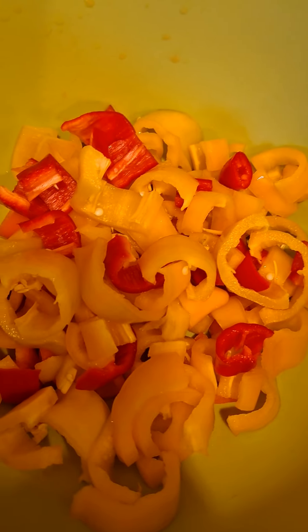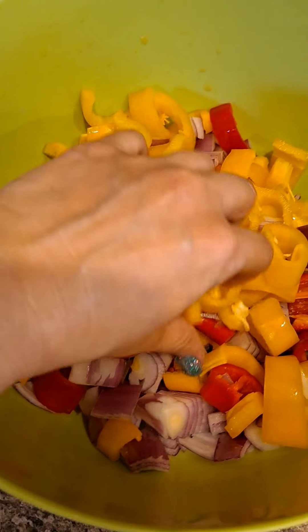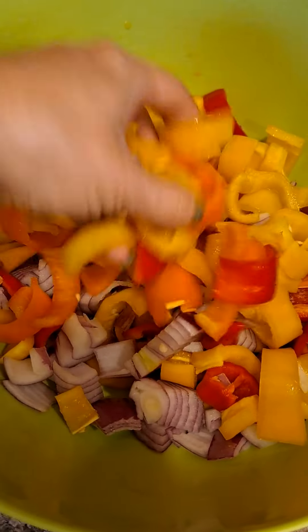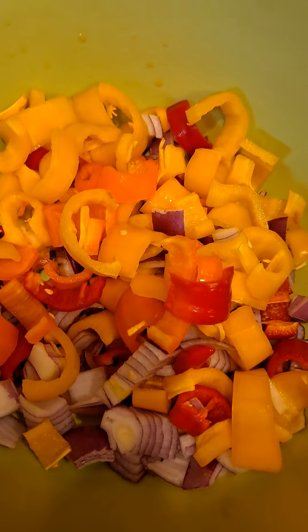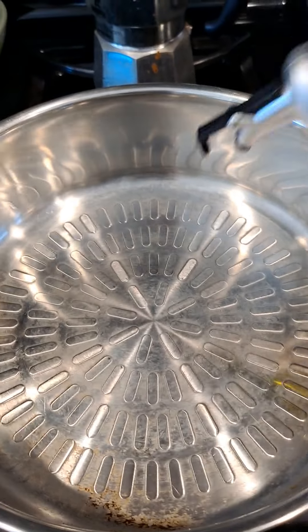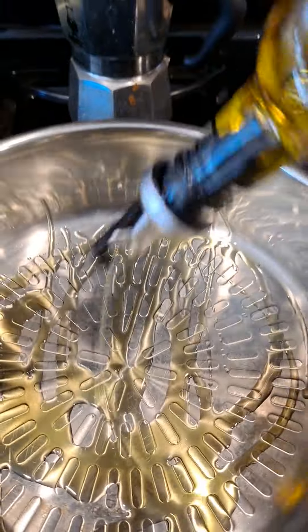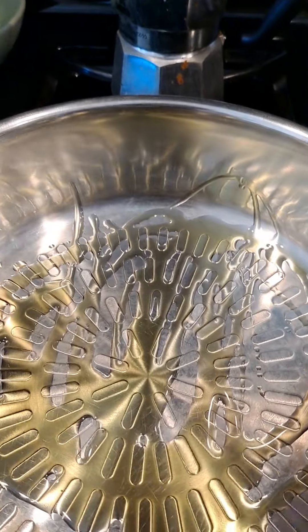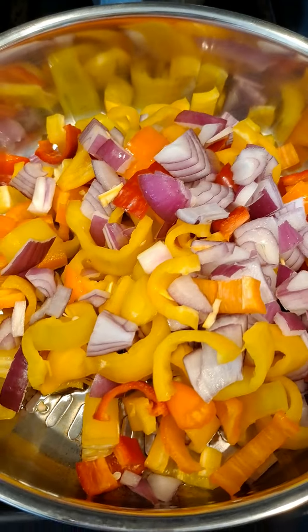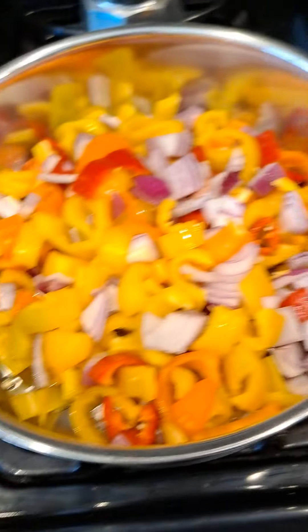I'm gonna chop that up and put it in with the bell peppers, then take everything over to the frying pan. We've got the red onion and sweet bell peppers in the pan. I'm gonna add olive oil — just enough to cover the bottom.